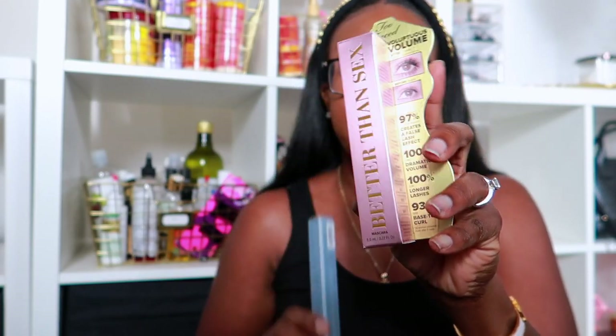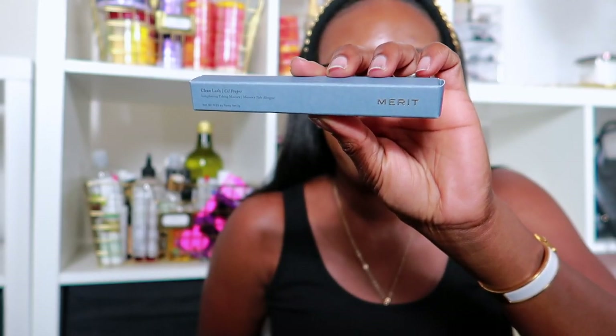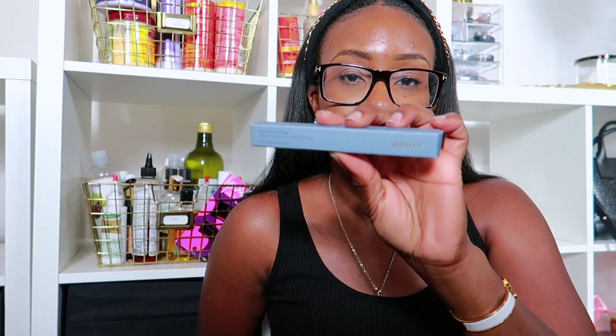And I got two mascaras. The first is the Too Faced Better Than Sex Volumizing mascara — I really like this. And I also picked up the Merit Beauty Lengthening Tubing Mascara, their Clean Lash. I love Merit Beauty products — I did a whole video using all Merit Beauty. This mascara I really love; it's not waterproof, comes off easy, lengthens your lashes perfectly, and gives that nice natural look.